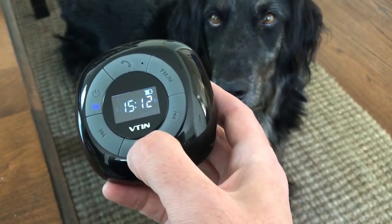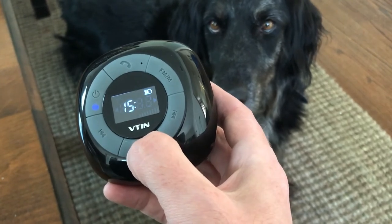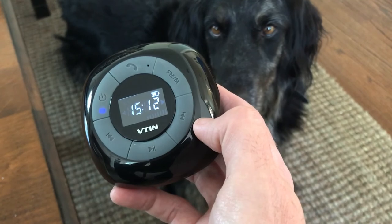And if you want to adjust the hours, you get the hours ready to go, hit again, adjust the minutes. Use the forward and back buttons to do the rest.